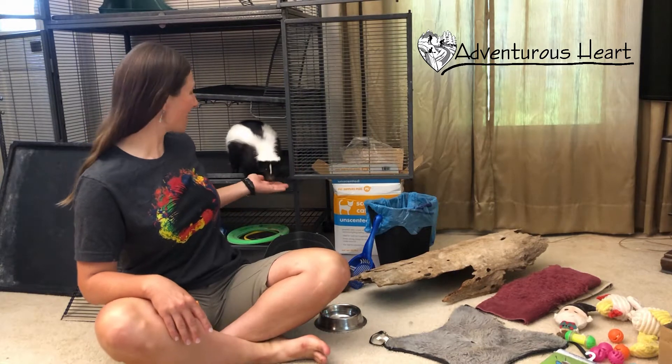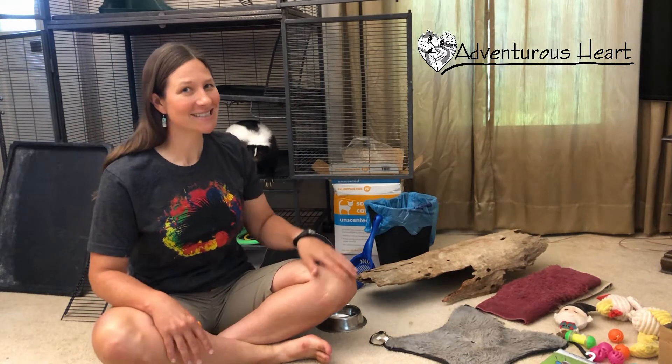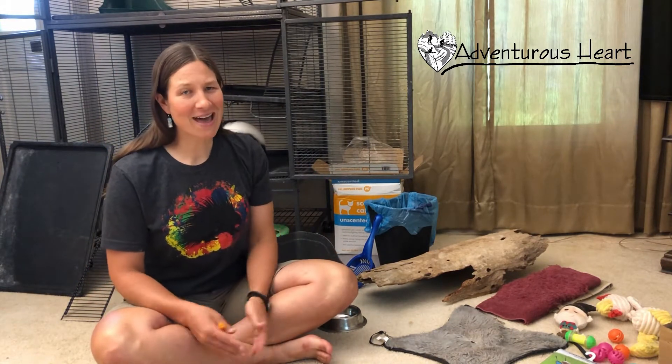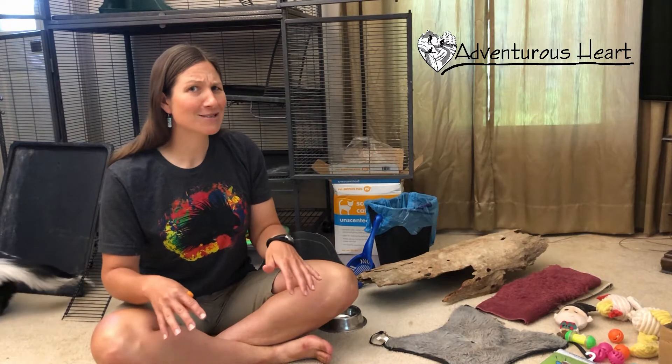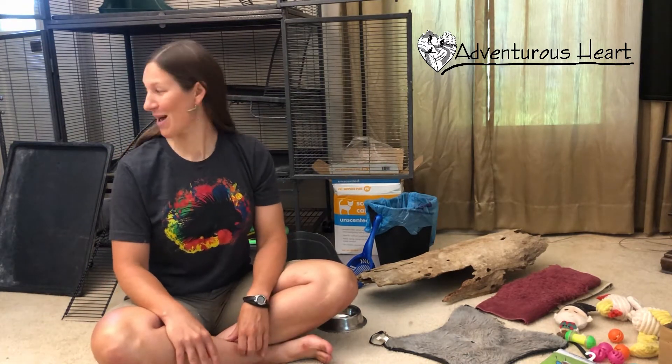Hello, I'm Rachel with Adventurous Heart and today I'm going to show you Marv my pet skunk's cozy little setup. A guest on YouTube asked me to show you, and I thought everyone might like to see where Marvy spends his days — when he's not running throughout the house or in the romping room that I'll show you as well.